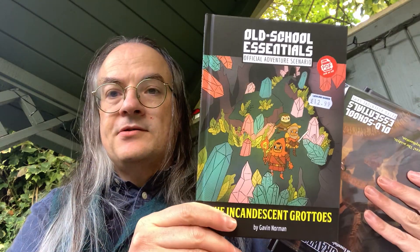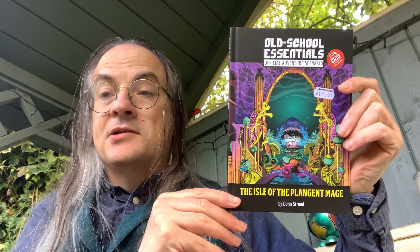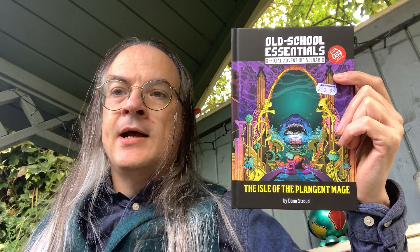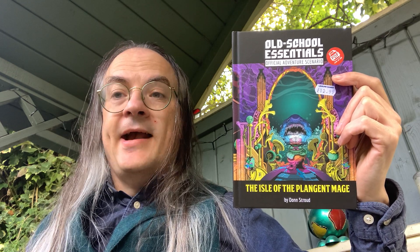Pulling these out, I have already looked at Horse of the Blood King, Hole in the Oak, Incandescent Grottos, Holy Mountain Shaker, and the last one in here is the Isle of the Plangent Mage. All of these scenarios are for Old School Essentials but will work with any retro clone or can be easily adapted. Old School Essentials is a version of basic Dungeons and Dragons based upon the version published in 1980-81 by Tom Moldvay and Stephen R. Marsh, known as the Moldvay or BX version.